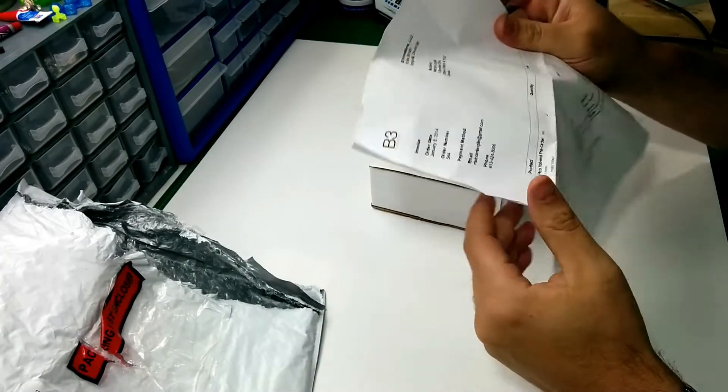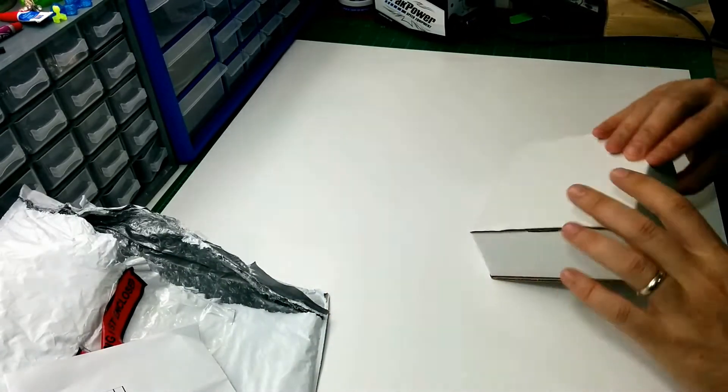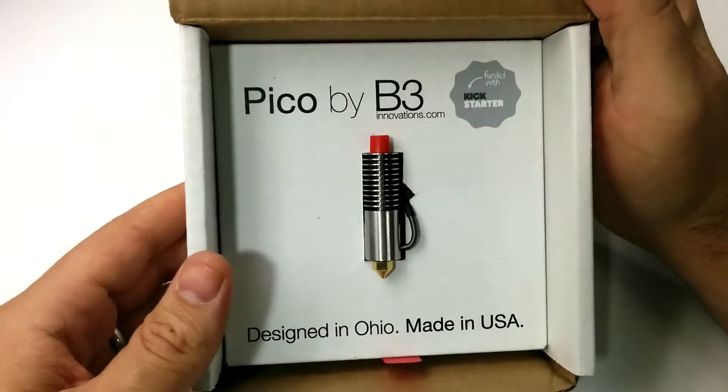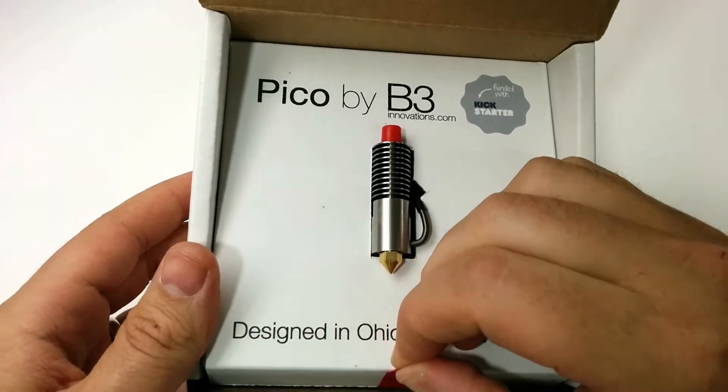Hello, this is Malcolm from HelpMe3dPrint.com. Today I'm going to do an unboxing of the Pico hotend from B3 Innovations. The packaging is really nice — they did a good job considering this is a Kickstarter. The packaging is fantastic.